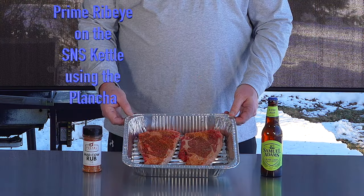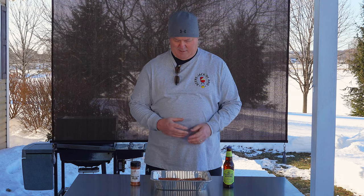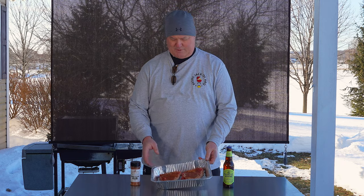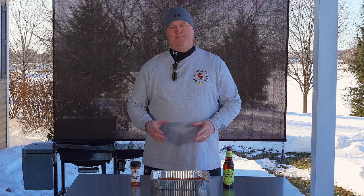Today we're doing a fast one. Got two nice prime ribeyes, got the S&S kettle set up with the plancha on it. We just did some pork tenderloins and we got to do steaks. As mentioned in the previous episode, Jack and I purchased the whole prime ribeye. We cut some roasts out of it and then we cut different steaks out of it. These are only about half to three quarters of an inch thick, kind of like we did the pork tenderloins. So this is just going to be super hot and super fast — looking at probably a minute and a half a side.